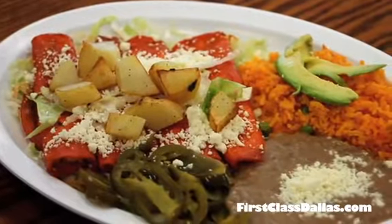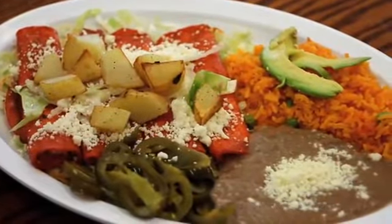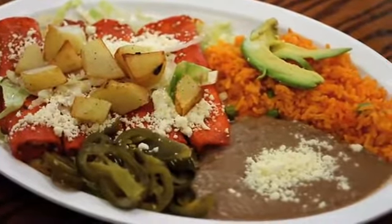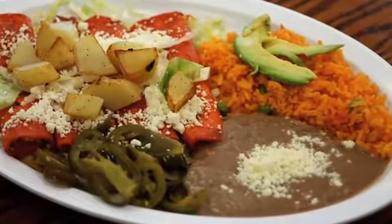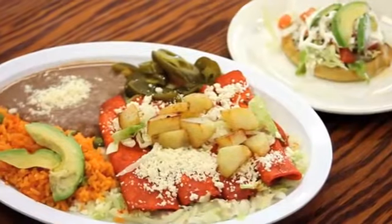This is our traditional plate from Central Mexico. It's red enchiladas — just a rolled tortilla with fresh queso in it, marinated in our homemade red sauce. It comes with rice and beans, or you can order just the six enchiladas.